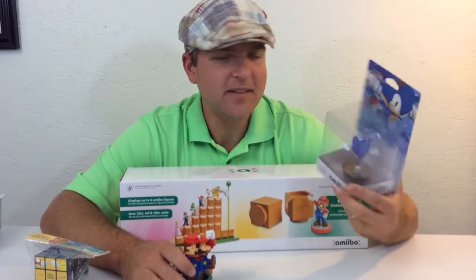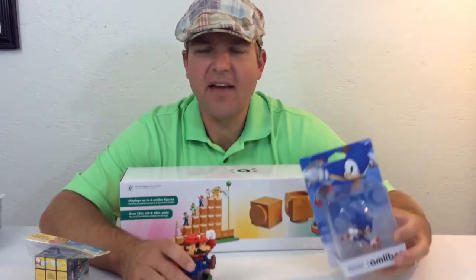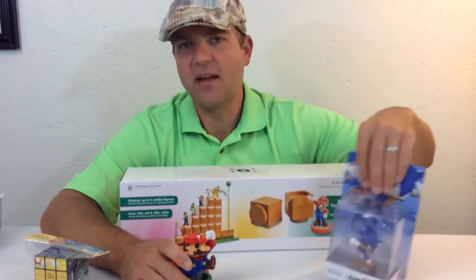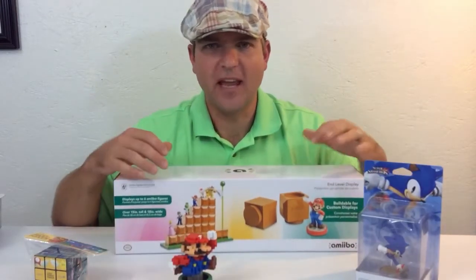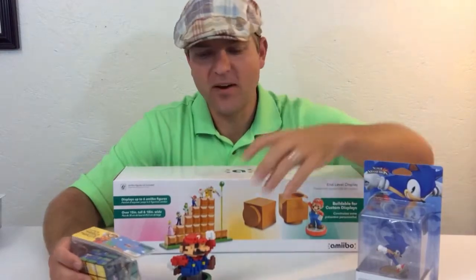I'm old school — I grew up in the 80s — so I went ahead and got Sonic. I never had a Genesis as a kid, I did have one when I was older, but everybody I knew played Sonic. I did have a Game Gear so I played a lot of Sonic — I think it was Sonic 2 on the Game Gear, which was a pretty good game.